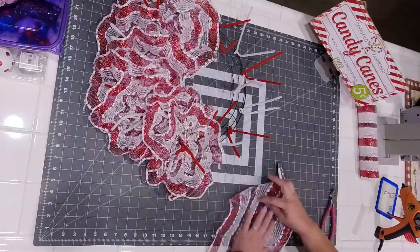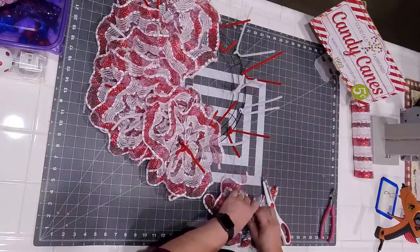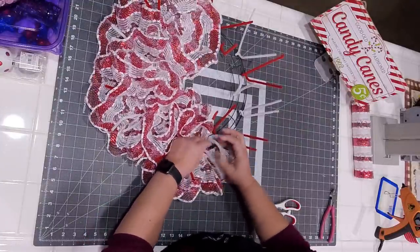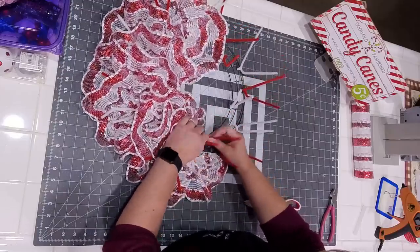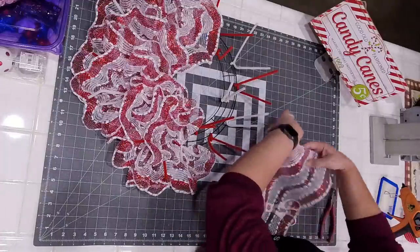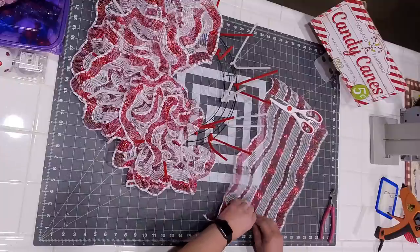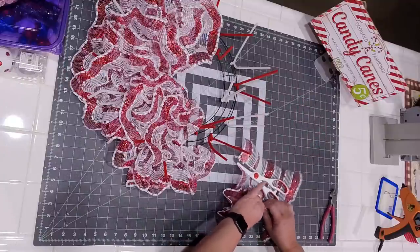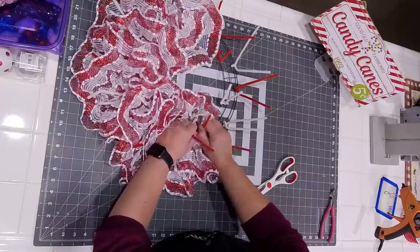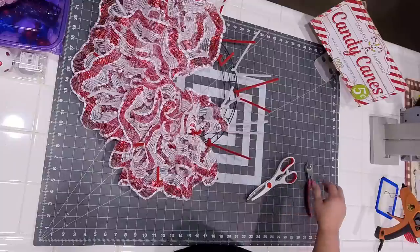We are about halfway from finishing our base. Then we're to the inside. What are you guys up to tonight? Where's everyone from? Love hearing where you guys are from.